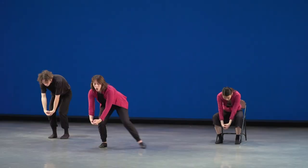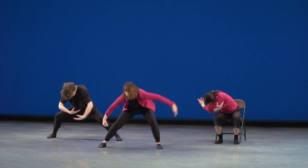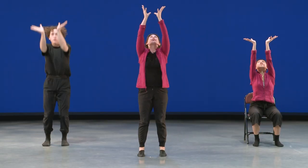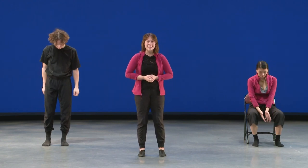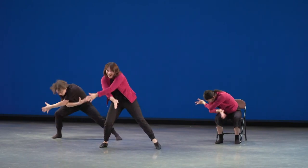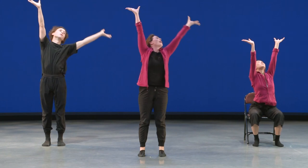Let's try each of the movements of this phrase slowly: here on one, out on two, cross on three, out on four, reach down five, press up six, open seven, eight. Let's try that together a little faster. Ready? Five, six, seven — here we go: on a one, out two, in three, out four, and five, up six, open seven, eight.